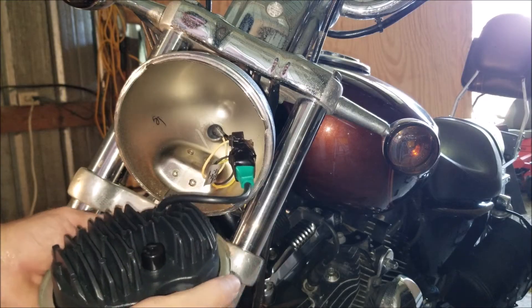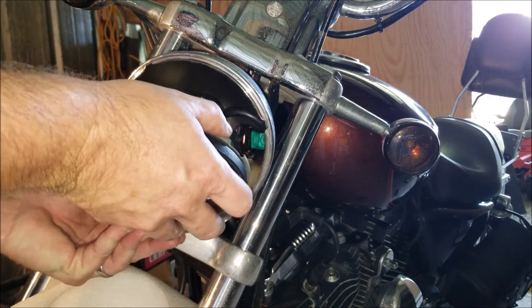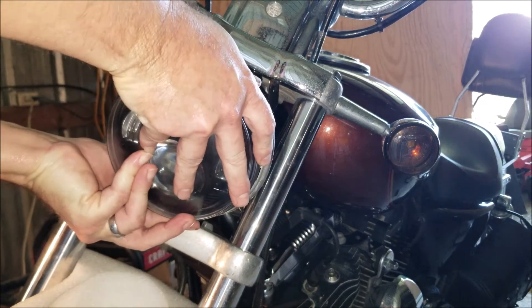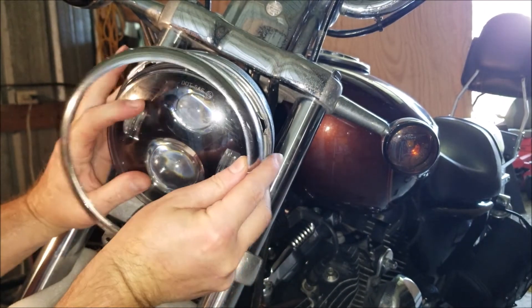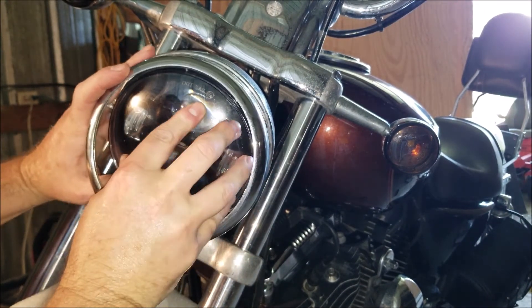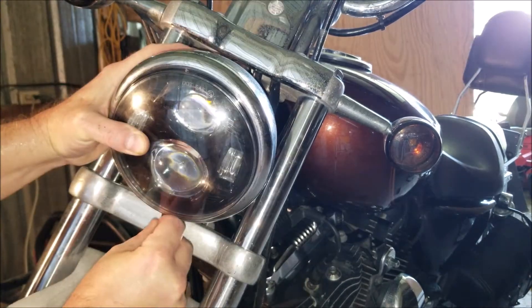We have everything all lined up. Insert this into the housing, install our ring, and install the screw.